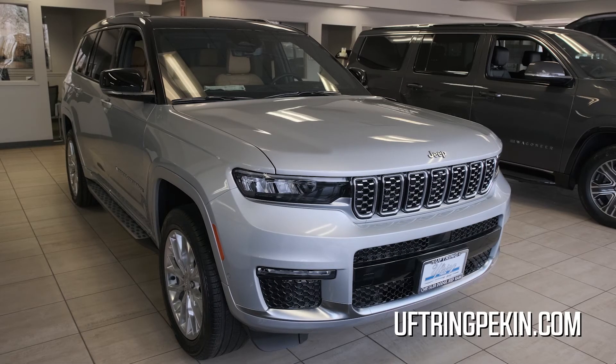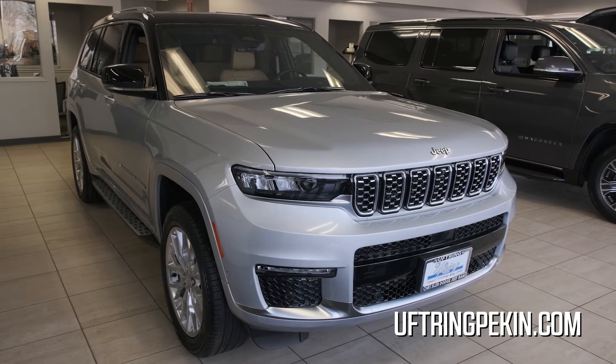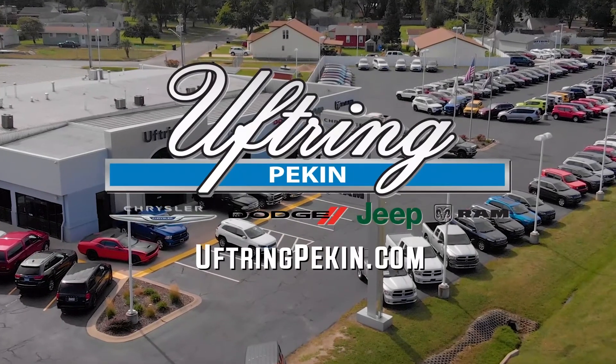With that being said, this Grand Cherokee, like many others, is extremely loaded and I would love to show you more features. So feel free to come on in, and if you can't make it in, go to UftringPekin.com.